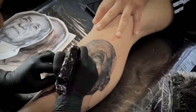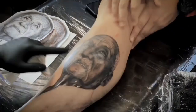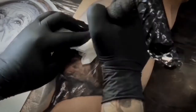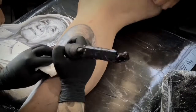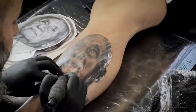For smooth shading, never do circles — always use the movement just one way, a pendulum movement. Circles you only do for color packing. Sometimes you need to do color packing, but normally for shading it's just one way.